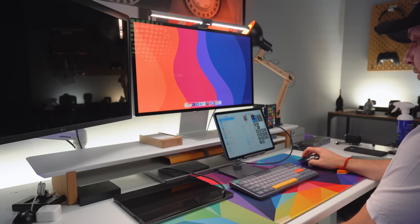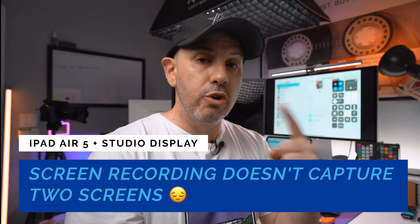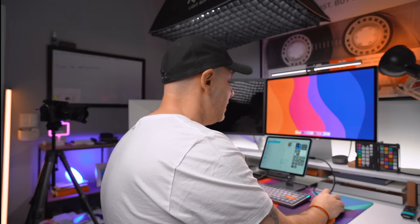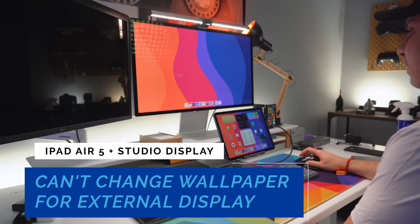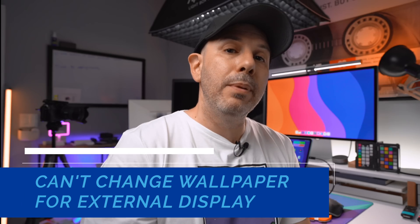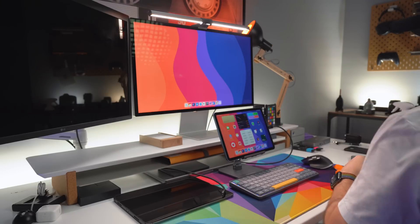One thing I do quite often is take videos of my screen using screen recording. Turning that on — it does the countdown, and now instead of screen recording two separate displays it's only going to screen record one display in that 4:3 aspect ratio. That's maybe unexpected — I would think it might record two files. Maybe you'll see that with an M2 processor. It's probably similar to CarPlay, where your iPhone outputs a second display with a limited set of apps — that's probably what we're seeing here on the Studio Display.